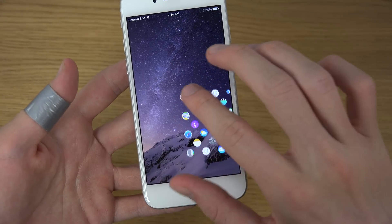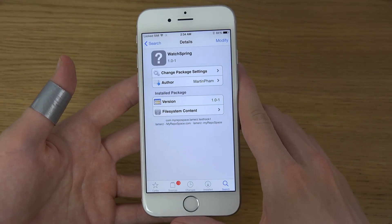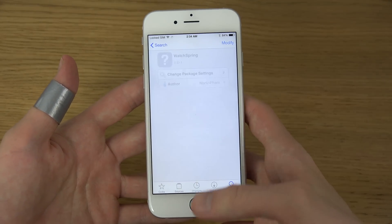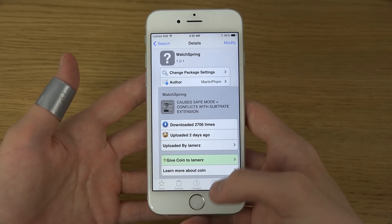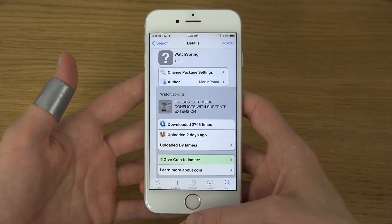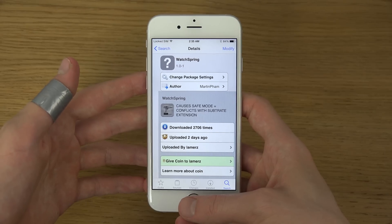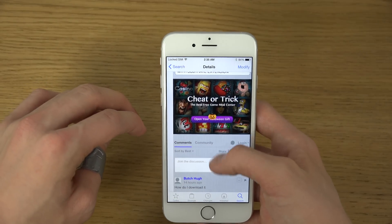Let's see if we can fire up Cydia even when it's small — you can do it. WatchSpring, that's the name of the Cydia tweak, and you could probably search for it.